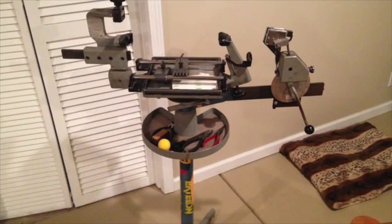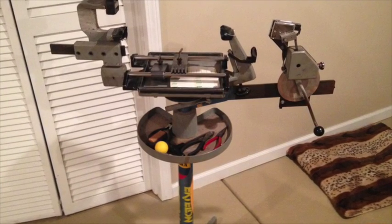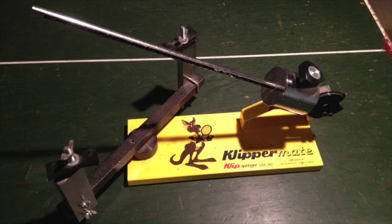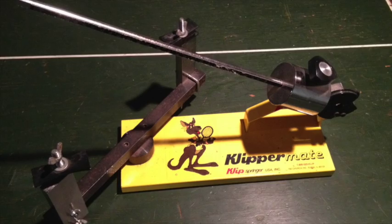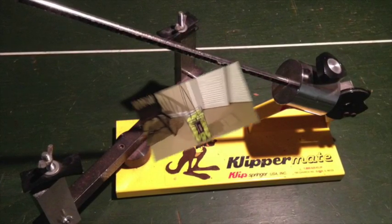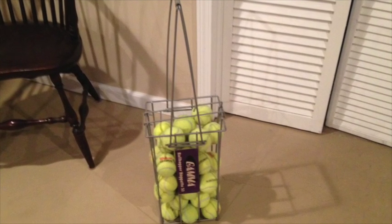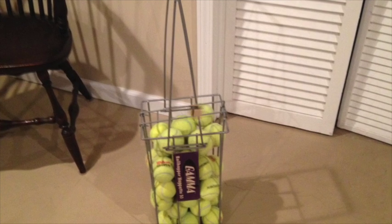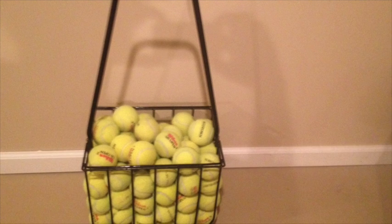A stringing machine — you may want to invest in a stringing machine so you can string your rackets or others. This model string machine costs less money. A ballhopper — this ballhopper holds 50 tennis balls; I prefer this size ballhopper which holds 80 tennis balls.